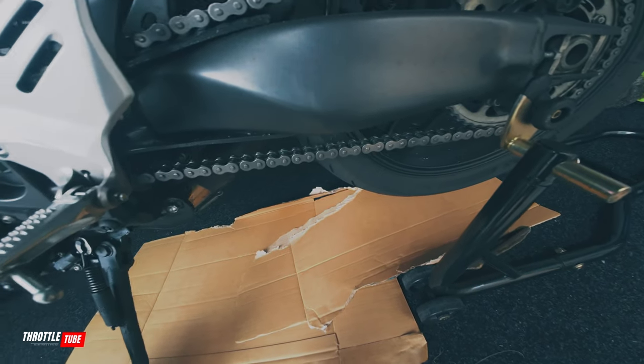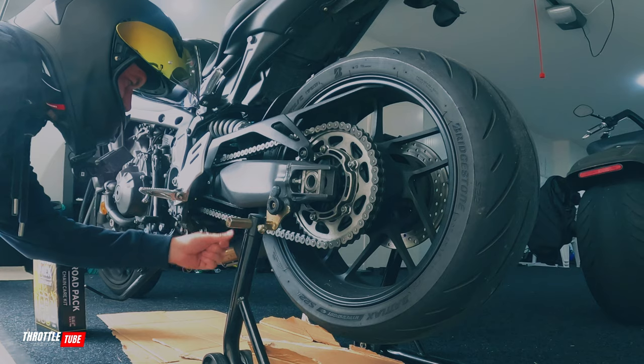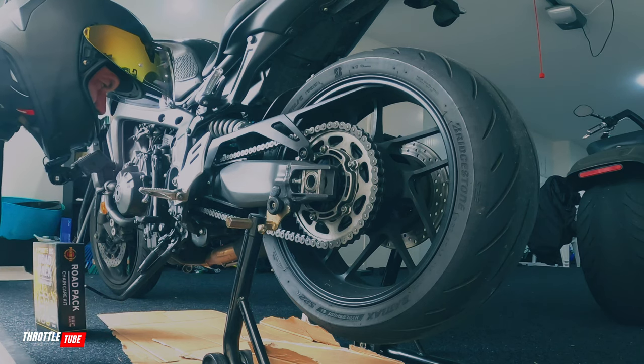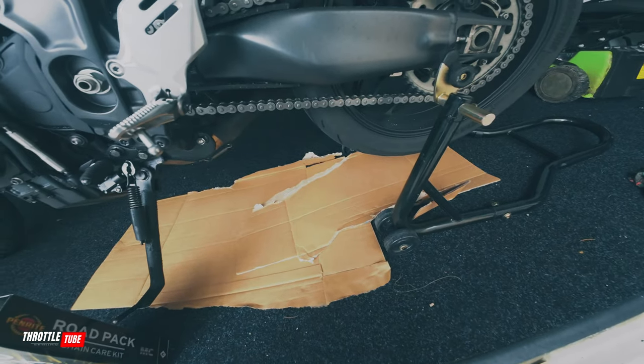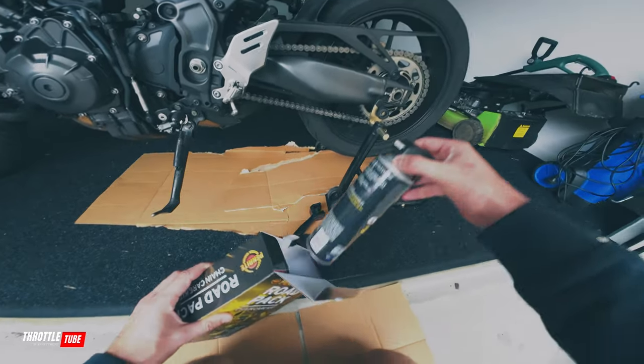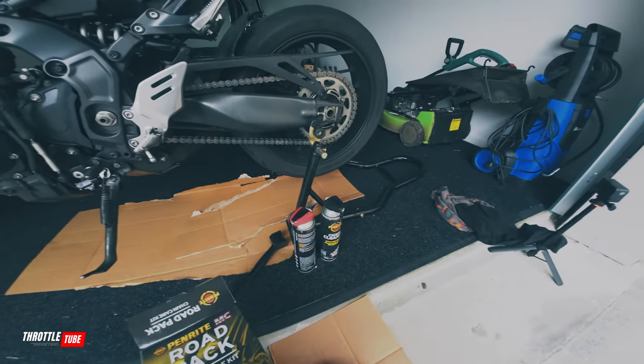Hopefully you can see up close that my chain isn't actually too bad — it looks a bit dirtier from further away but it's just grime that's built up. And that's the key to maintaining your chain: do it quite regularly. If you want to be extra professional, definitely wear some gloves — pretend I'm wearing some gloves if you want to make it super professional.